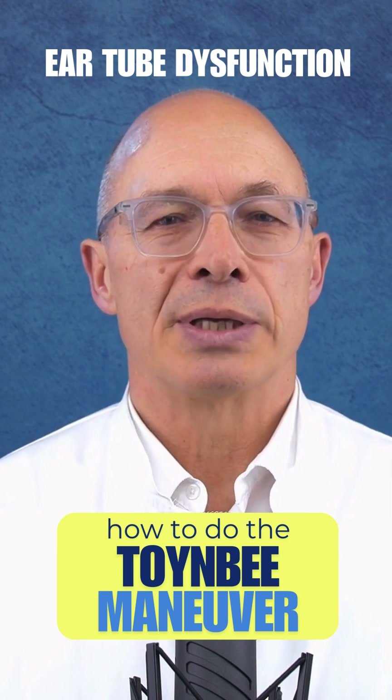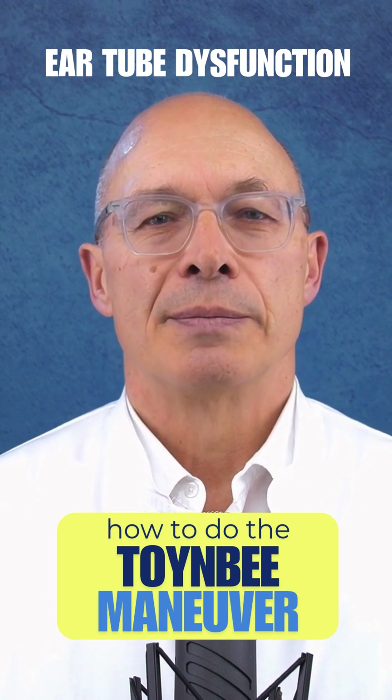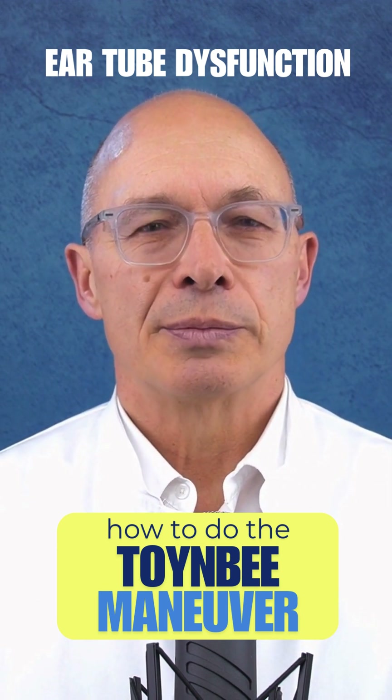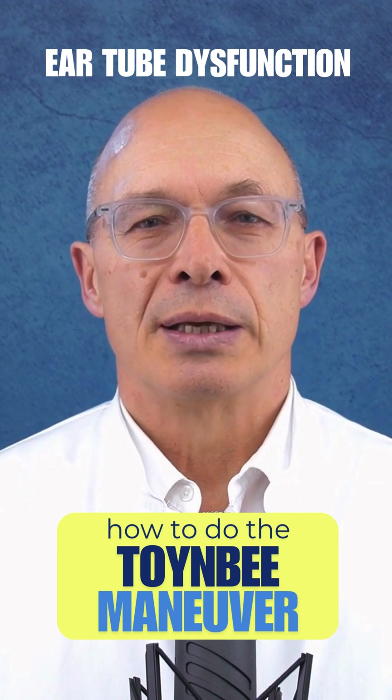Sit or stand upright. Relax and breathe in and out normally. Close your nostrils with your thumb and index finger so that no air can escape. Swallow with your mouth closed and your nose pinched.